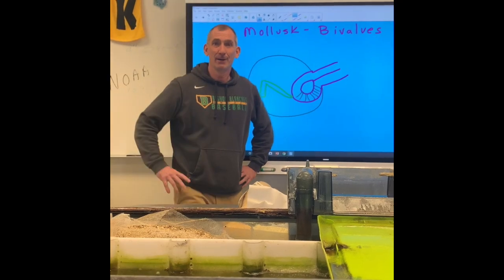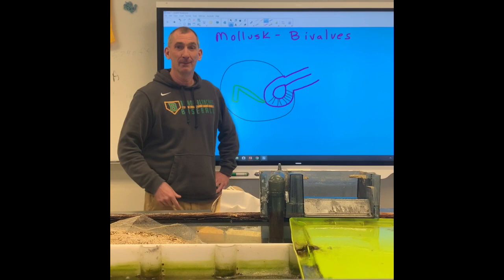Hi everybody, I miss you. I'm making a little video right now about mollusks bivalves. My son Drew is being the filmer. Drew, say hi. Hi. Thanks, Drew.